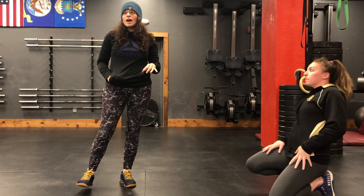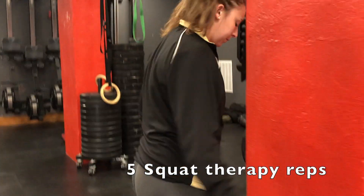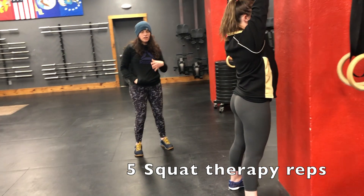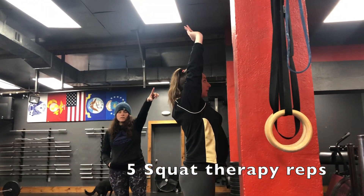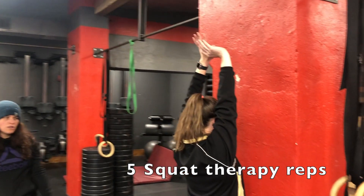After that, you're going to do 5 squat therapy reps. Find a wall in your house and get your feet as close to the wall as possible — that is the goal over time, but if you don't have the ability, get a little bit further away. Your hands are going to go up and together. This is important for keeping those hands together because you'll get a nice stretch in your upper back.